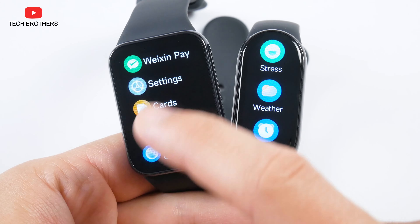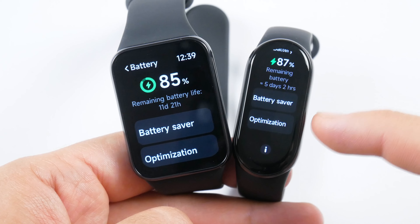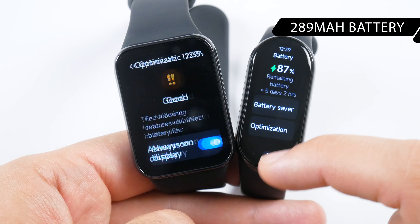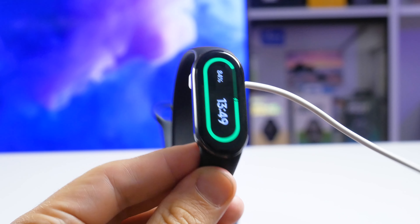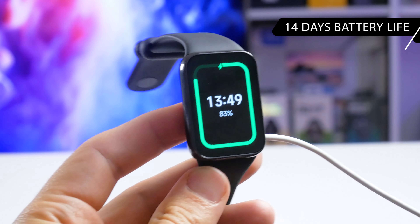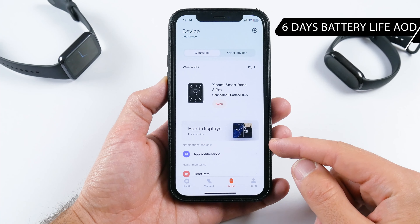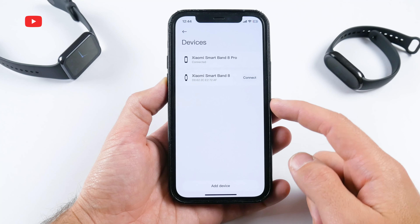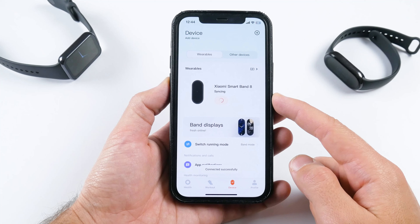In the settings, the Xiaomi Smart Band 8 has a running mode — allowing pebble and necklace mode with special accessories — which the Pro model doesn't have. Otherwise, settings are largely the same: band display, display, vibration, Do Not Disturb, notifications, auto detect, preferences, and pin. The Xiaomi Smart Band 8 Pro adds a layout option to change the appearance of the function menu, which is not available on the Smart Band 8. Both also have battery, system, and about sections, where you can view battery level and enable battery saver mode.